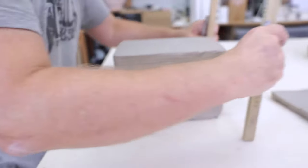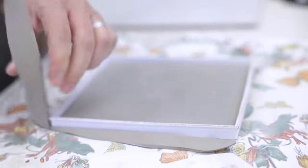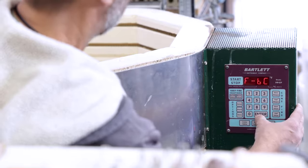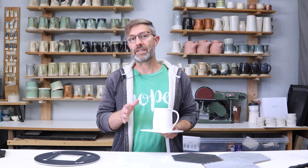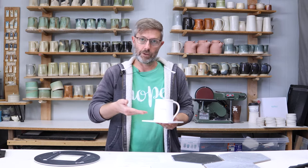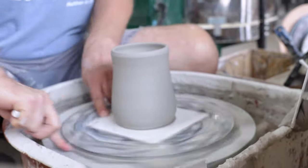But if you want to go even cheaper, you can actually make your own tile bats for the Tile Spinner. All you do is slice or roll out a slab of clay, cut it to the correct size, dry it flat, bisque fire it, and you're ready to go. Bisque-fired tiles actually have an advantage over commercially bought tiles in that as your pot dries, it will naturally separate from the tile rather than having to be wired off.